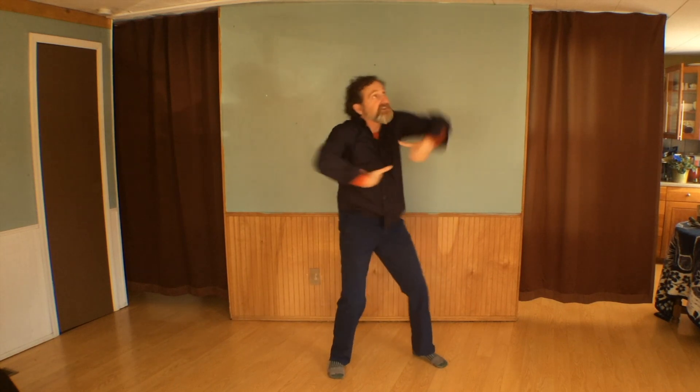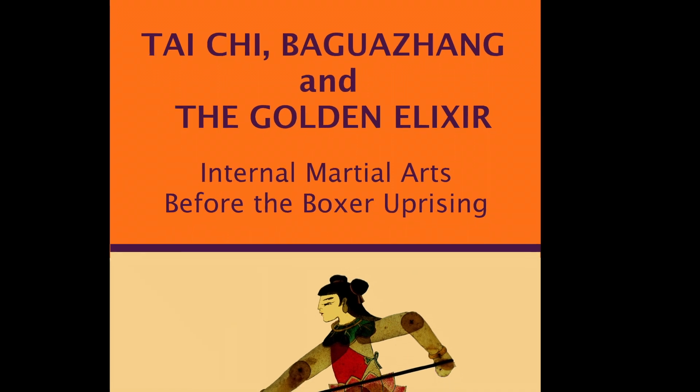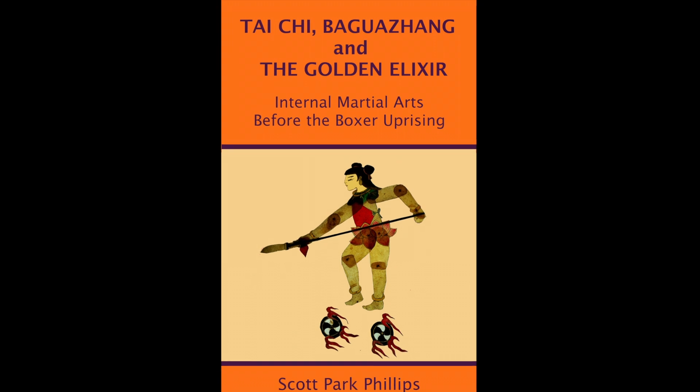Neja has a body made of lotus flowers and the golden elixir that makes him invulnerable and the best fighter in all of China. Be sure to subscribe to watch future videos in this series, and buy my book.